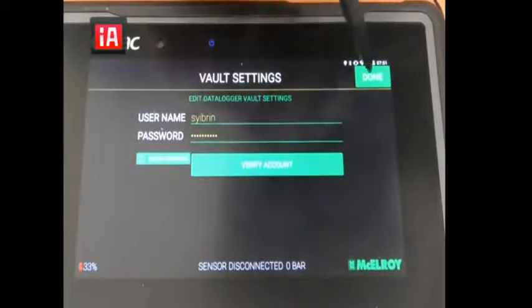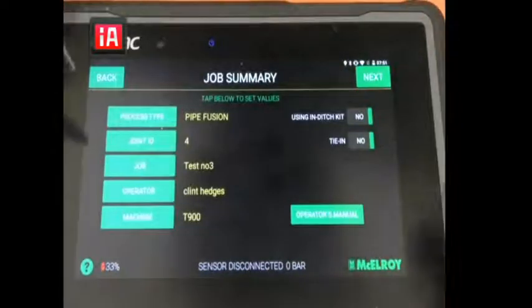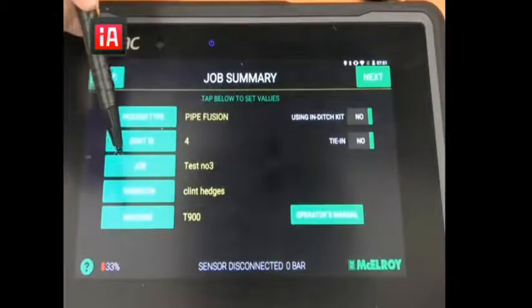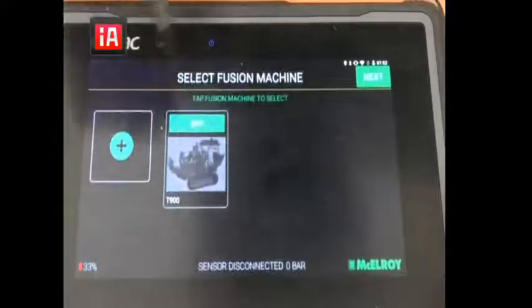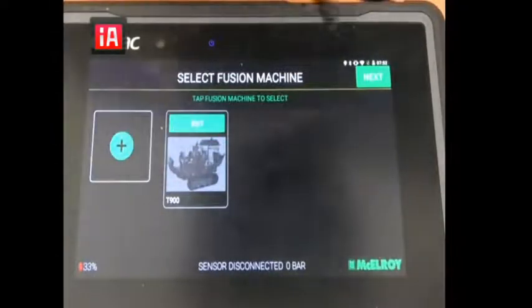Click verify account and click done. Then you're gonna start the fusion. While you start the fusion you can select the process type, the joint ID number, and the job name that you wish. You can create as many operators as you want with pictures, and as many machines as you want including serial numbers, models, and pictures.